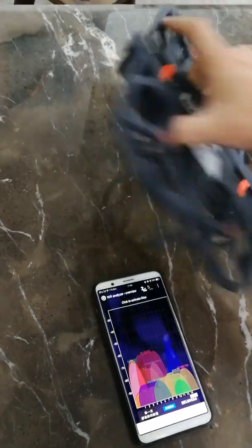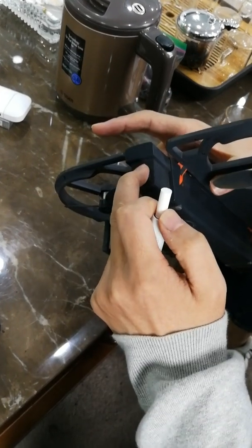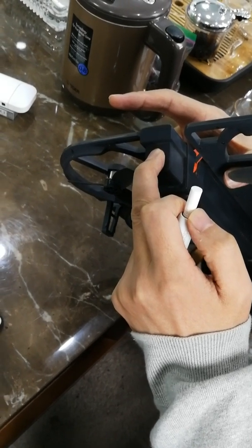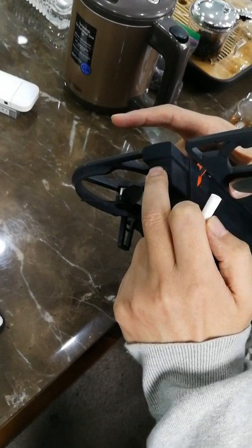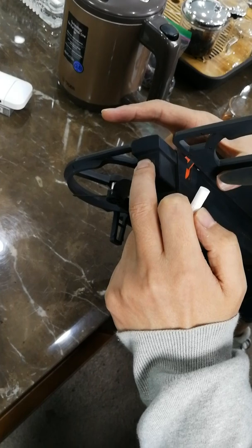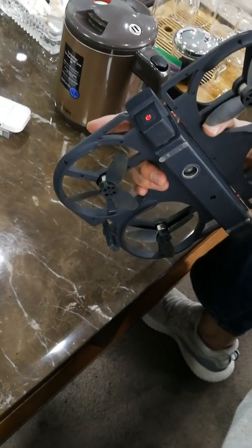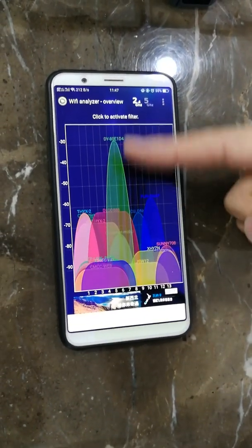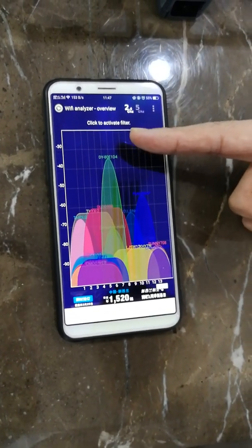I turn off, then turn on again. Leave the drone here. You can see it's on 2.4 GHz now. Your older phone only supports 2.4 GHz.